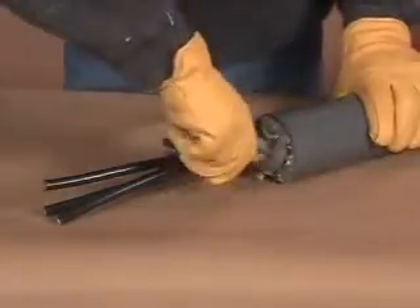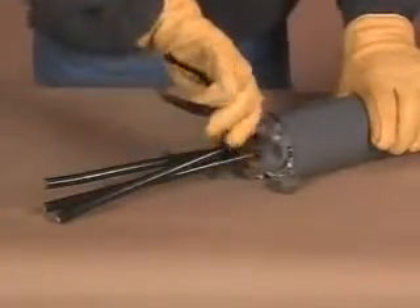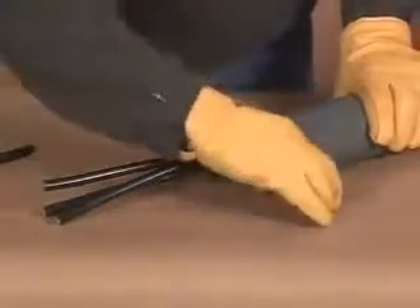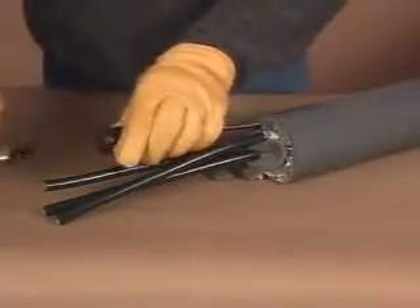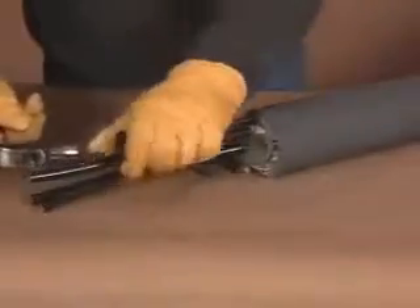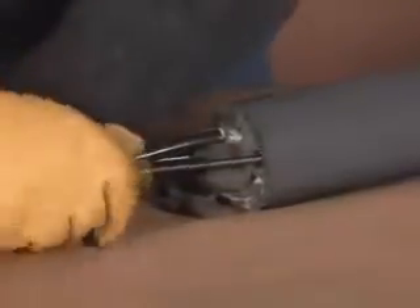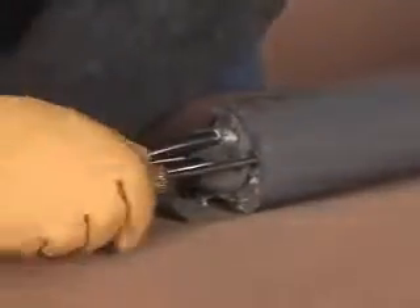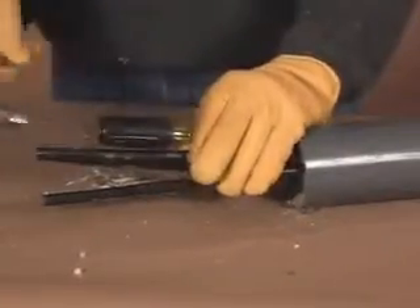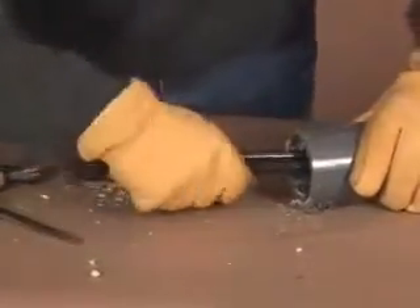The FST foam can serve as a permanent or semi-permanent seal. In the case of a semi-permanent seal, later removal of FST foam from a conduit requires a hammer and a flat head screwdriver. Before beginning, be sure to de-energize the cables and double check that safety procedures are in place. Hold the screwdriver on the edge of the conduit and hammer it into the foam, twisting the screwdriver each time before striking to create a better channel to loosen the foam. Repeat the procedure around the circumference of the conduit. After breaking through, pull by hand or with a cable puller to remove the foam plug and wires.